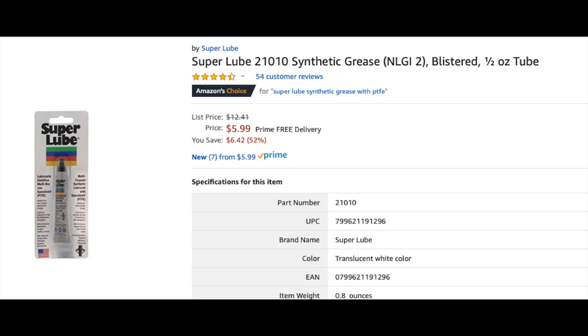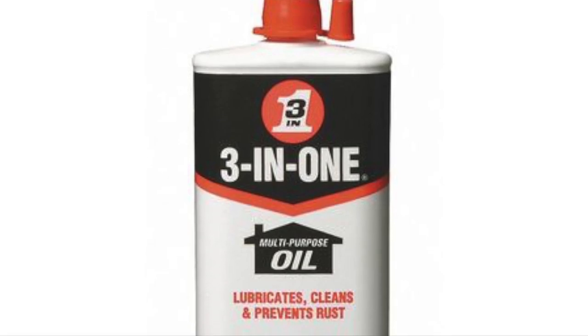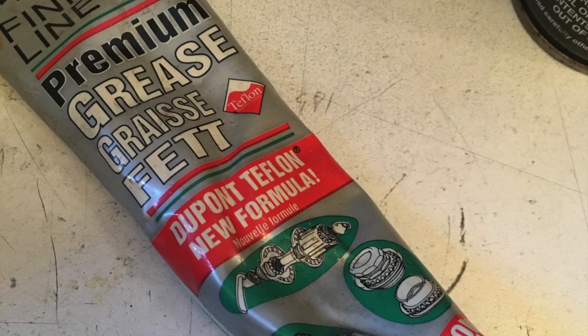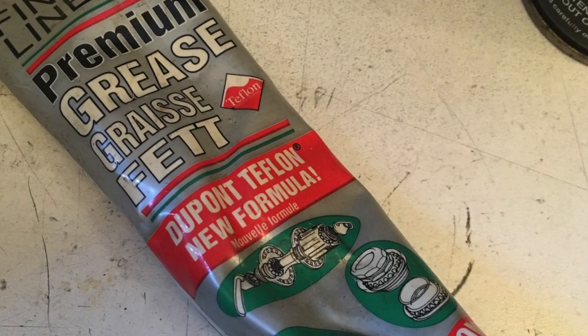I wanted to do this as option three. From the last video, the first rail I used 3-in-1 / SAE 20 oil, and for the second one I used DuPont Teflon grease. So let's see how super lube compares.